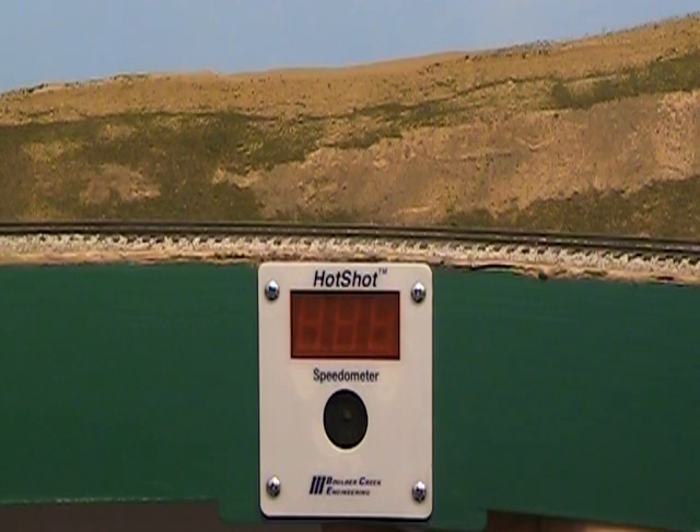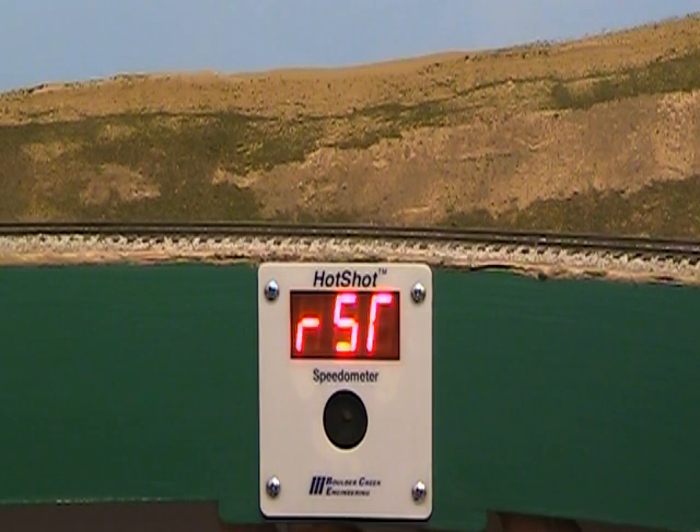Press the report push button twice to display speed limit, sensor separation distance, and light level settings. Press and hold the report push button to clear the session and lifetime high speed records.